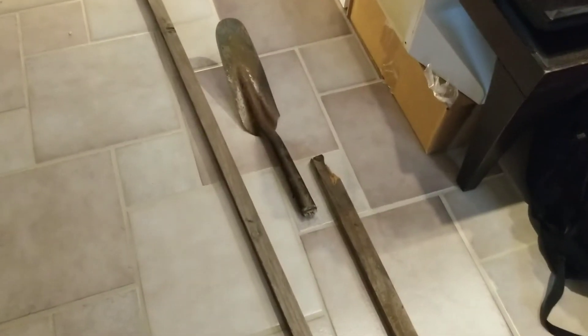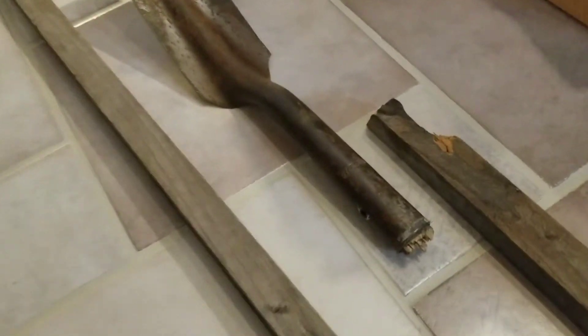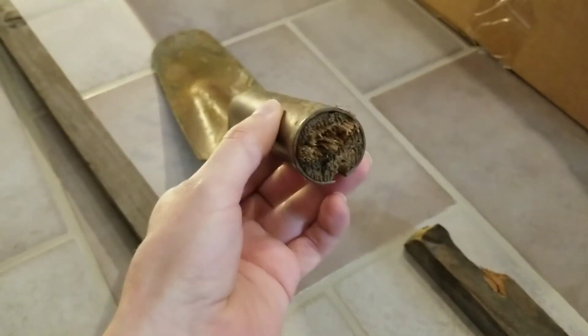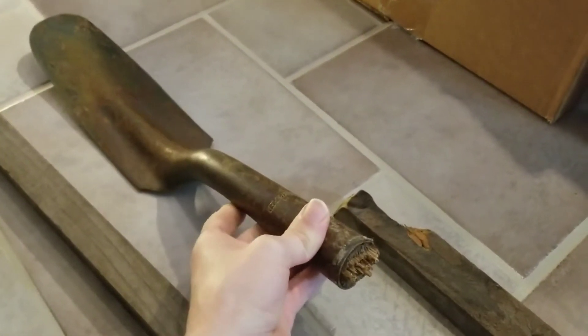Hey everyone, it's time for another tool building video. A little while back I found this shovel head that I guess somebody didn't want anymore for some mysterious reason. So I picked it up, I brought it home, and I let it sit in my junk pile for a week or three.